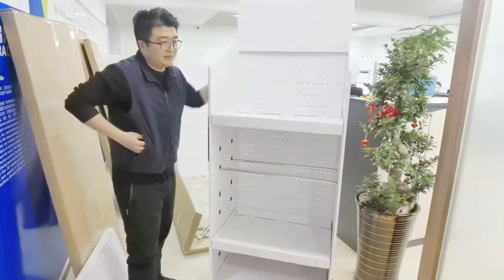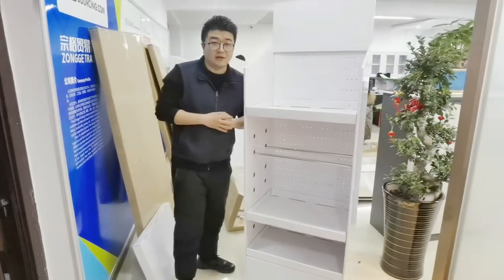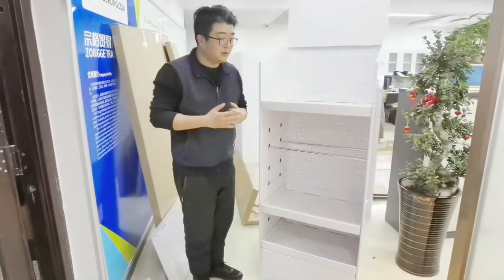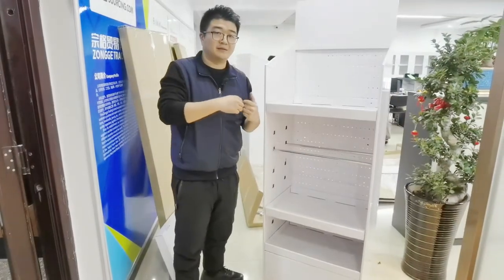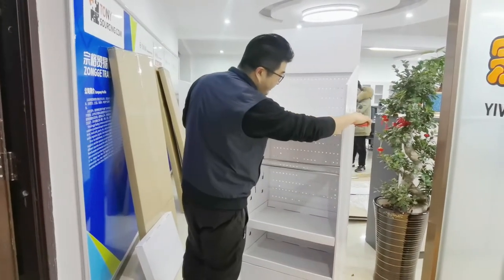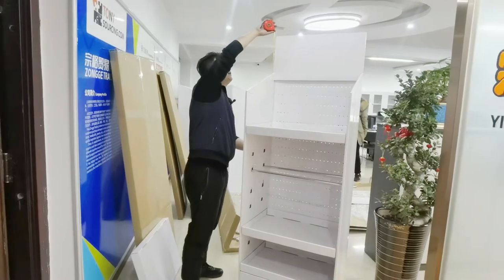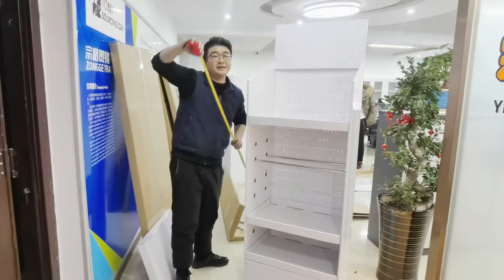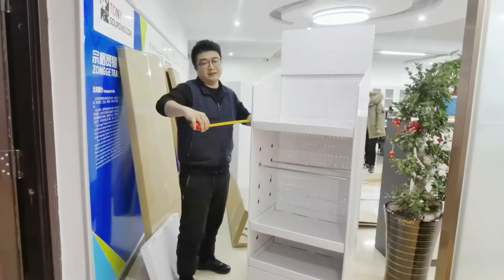So this is the display. We have a lot of stock, so we don't require an MOQ. If you are interested, you can read the message below and ask for the price. The width is around 60 cm, the total height is around 180 cm, and the depth is around 40 cm.